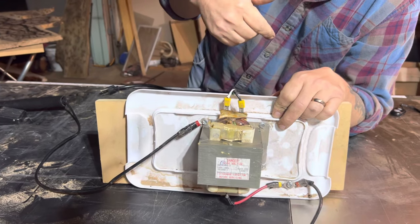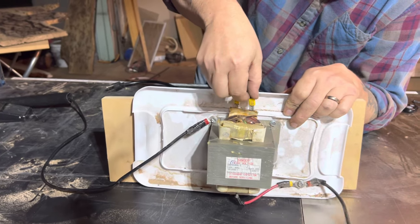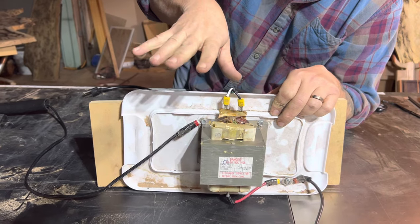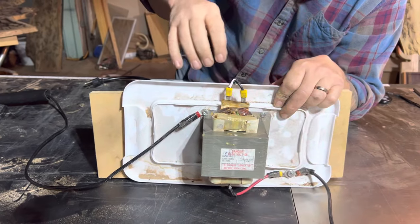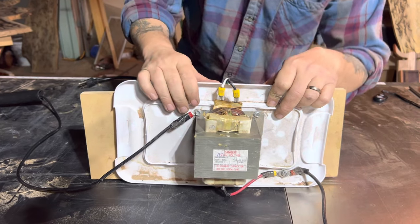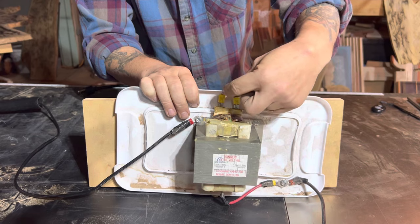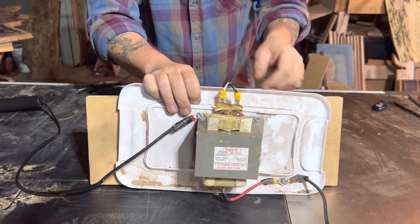One thing I would probably do in the future is put some heat shrink wrap on here. If you hear a lot of noise in the background, it's my 8-gauge cable moving around, so I do apologize for all the noise. I would take some heat shrink wrap and put it on here — that way it protects it a lot more and would also protect me.